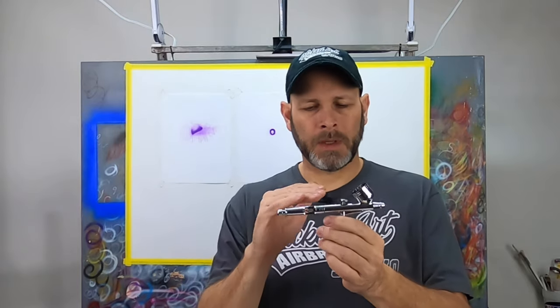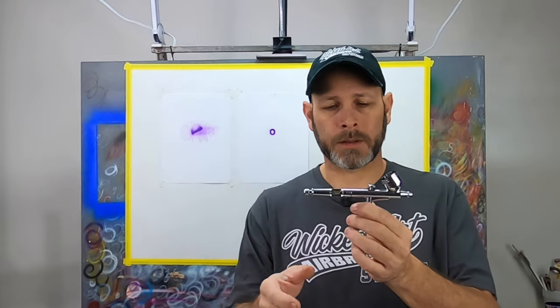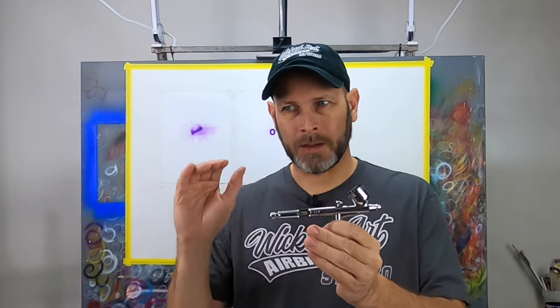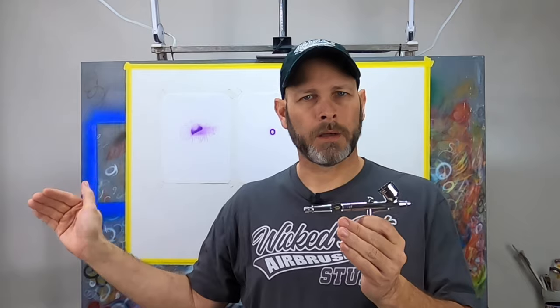At the end of the day, yes, this airbrush is better than I thought it was going to be — I was pleasantly surprised with its performance. I would still stand by what I've always said, because the difference between this brush and a good named-brand airbrush is night and day. If you start out with one of these and then switch to another brand, I think you'll probably be wondering why you didn't do it a lot sooner. It is that much of a difference.